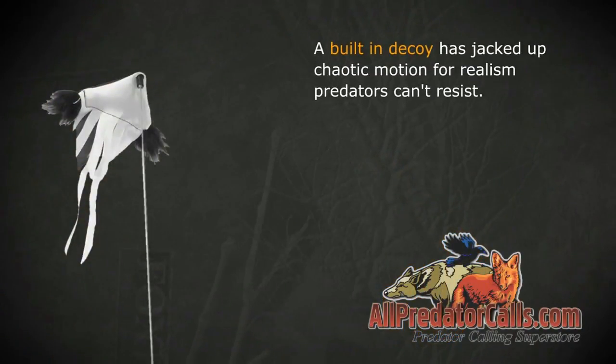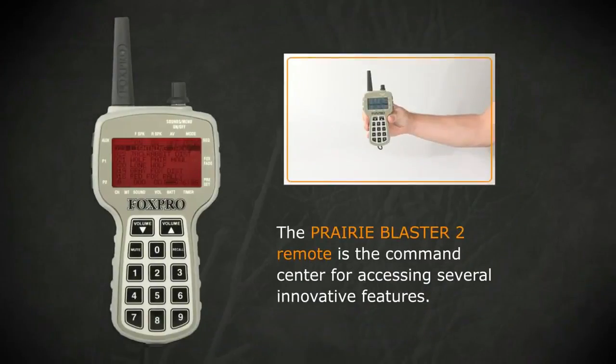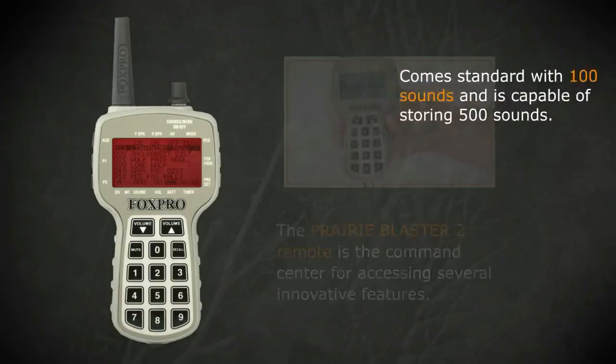A built-in decoy has jacked up chaotic motion for realism predators can't resist. The Prairie Blaster 2 remote is the command center for accessing several innovative features.